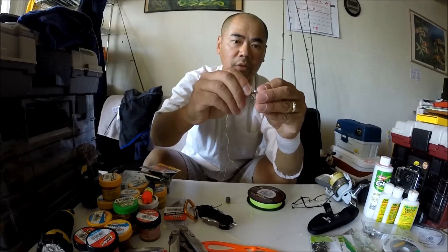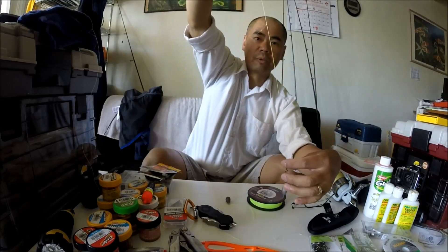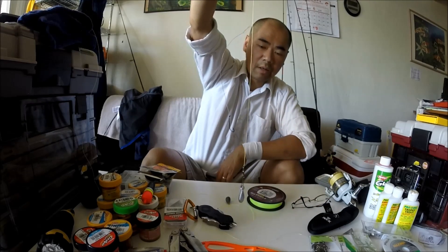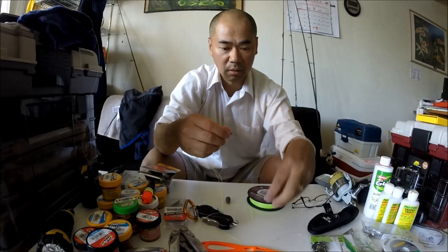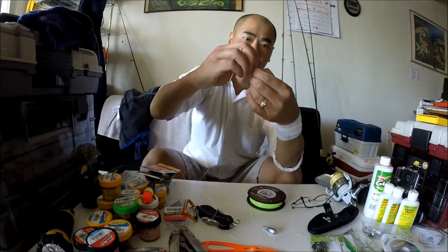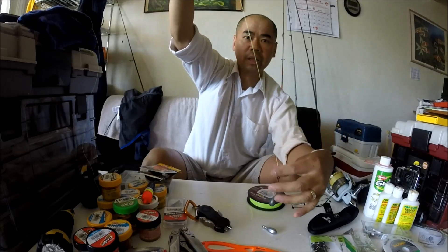Open up your swivel and just attach it like that. So you have a bottom rig, just like that. If you want to switch out your sinker, that's why you have a swivel — because it's easy to change to another sinker, like a little teardrop sinker. Just like that. And there's your rig.